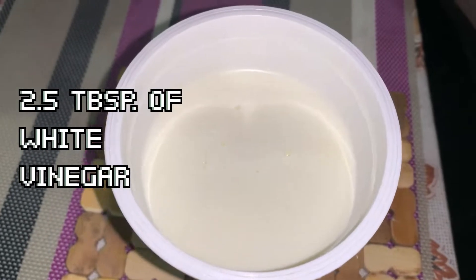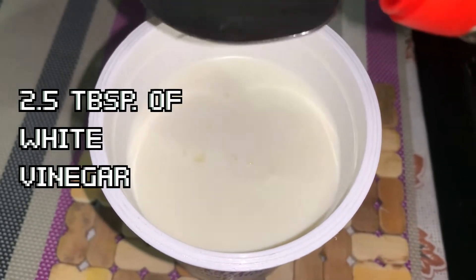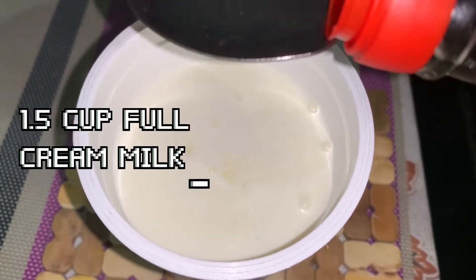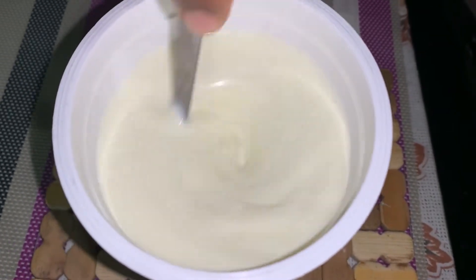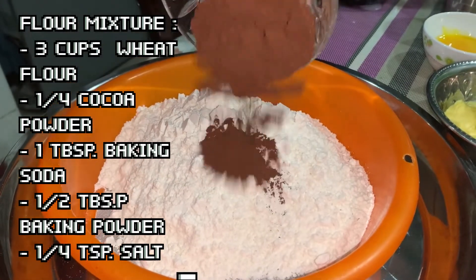Hey guys, so today I'll be making red velvet cake. Firstly, we need to make buttermilk, so add two and a half tablespoons of vinegar into one and a half cups of full cream milk, mix it and keep it aside. There will be curds forming up, but this is fine.